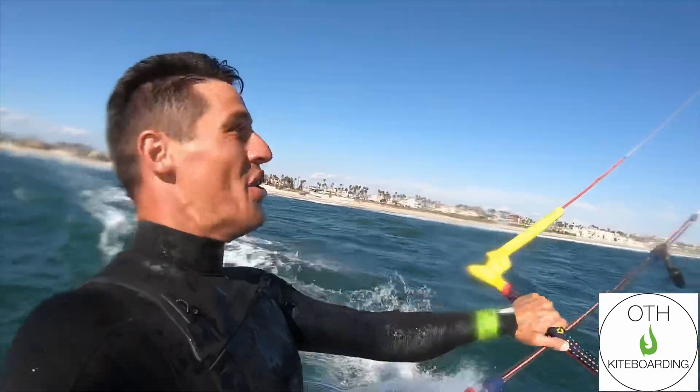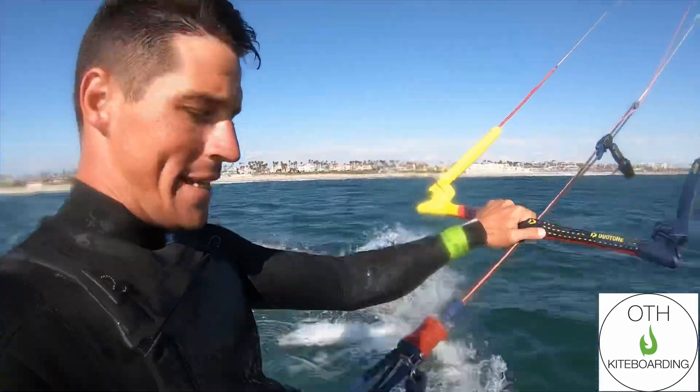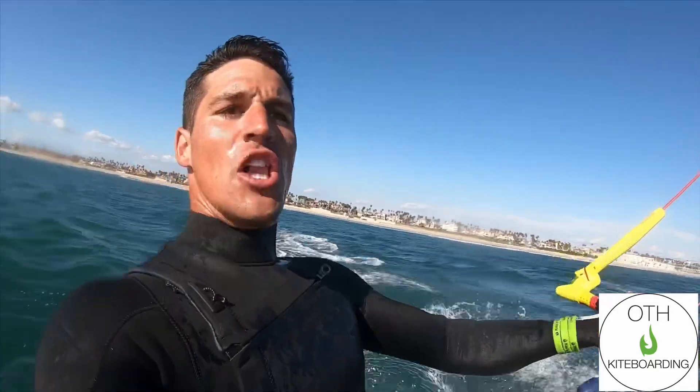Alright everybody, welcome to the Evo review. We are out here on my 12 meter, 24 meter line, and the Select Tech Stream 138 with large entity pads. Let's start with the kite.